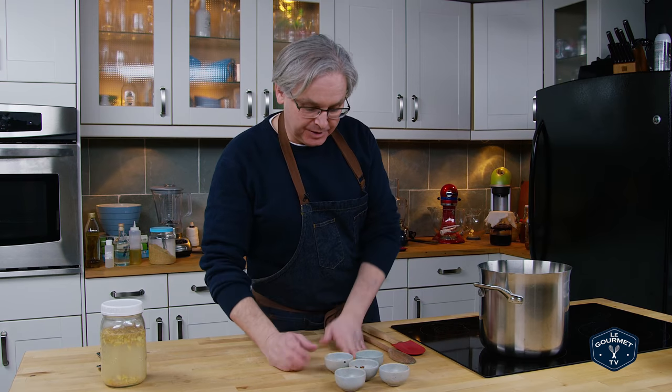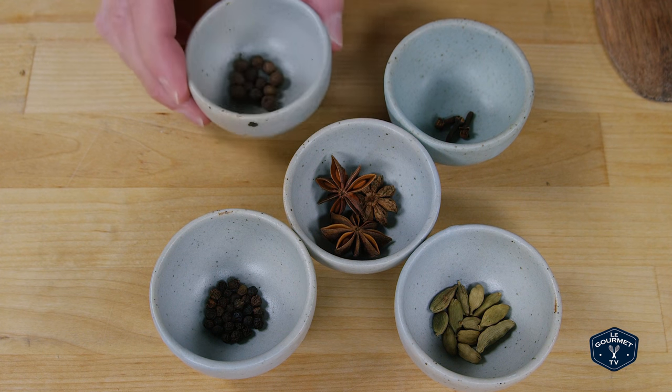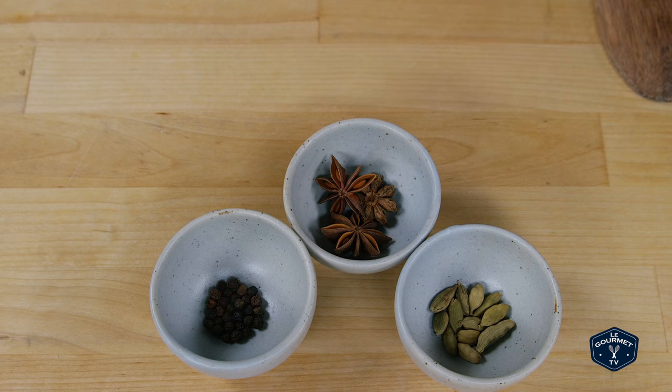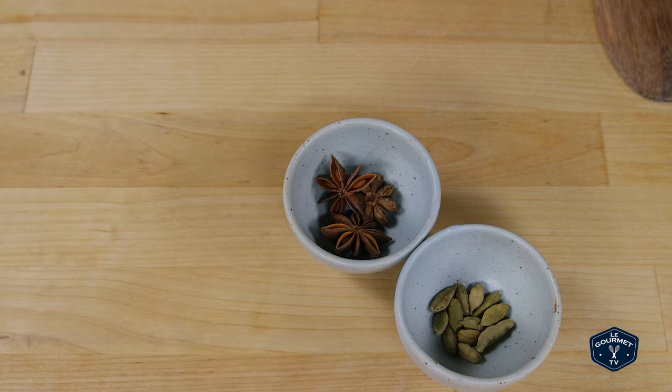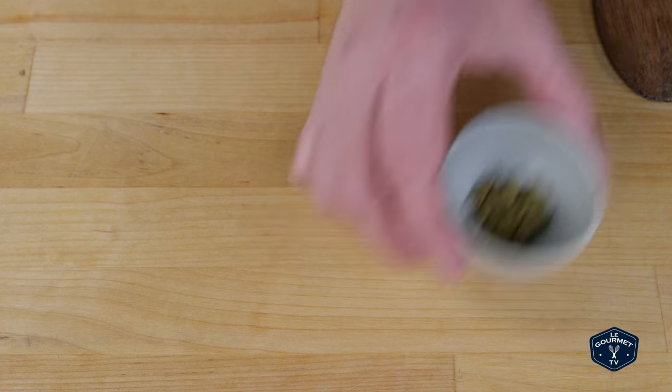Next in is the spicing. I really like my ginger beer to have a little bit more of a complex flavor than just ginger, but if you want just ginger you don't have to put these in. So first in are some allspice berries, then some cloves — and if you hate cloves don't use them — peppercorns, and star anise.